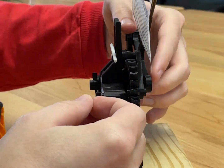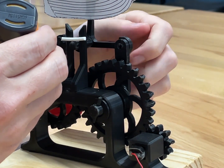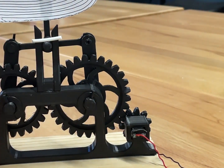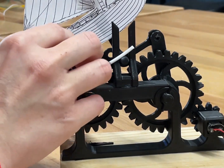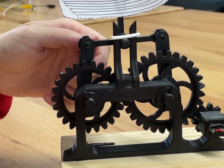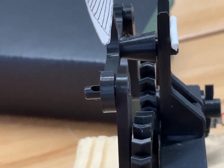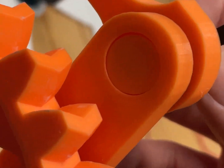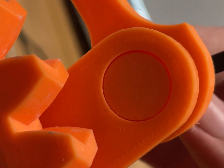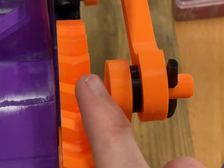Whoa, that came up really easily. So there we have it — we have that without the rivet head. On this one, what I did was I actually made an inset so it's set into there, and that way it's not sticking out.